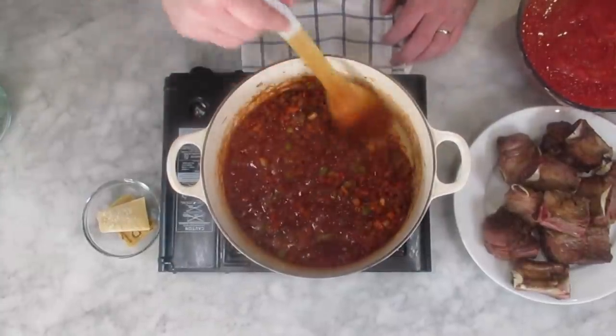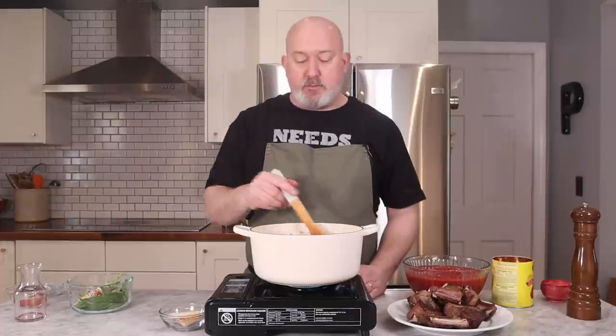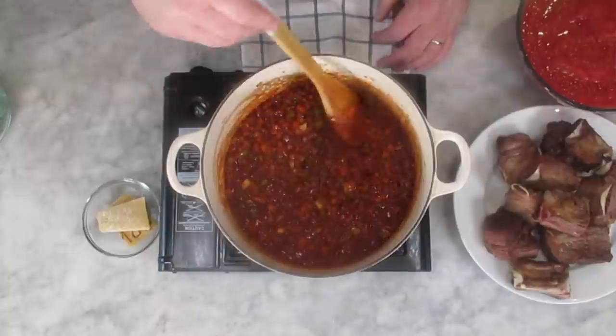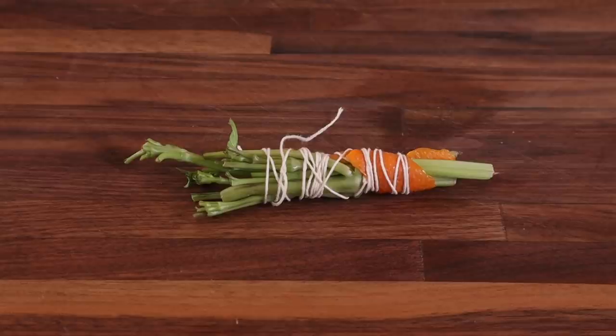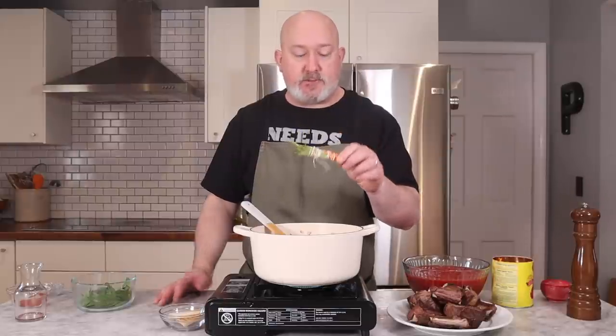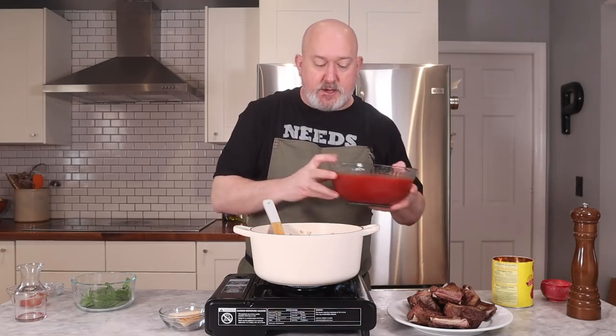I'm going to scrape the bottom and try to get all those little brown bits off. I'm going to cook until I don't smell alcohol anymore — I don't want the wine to taste boozy or be sharp. I want the alcohol to cook off. At this point, I'm going to add my bundle of herbs. This is the stems from my basil — I have basil leaves that I'm going to add later, towards the end of cooking, but the stems have a ton of flavor. I also like a little bit of orange rind; I think it gives a little sharpness to the sauce, and I always use a little bit of orange rind.